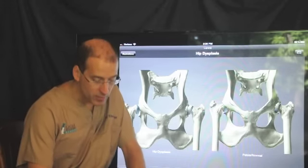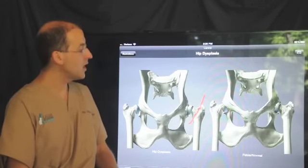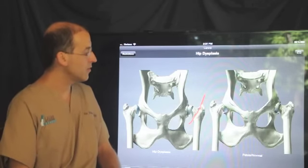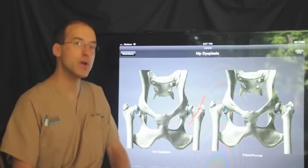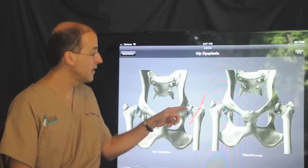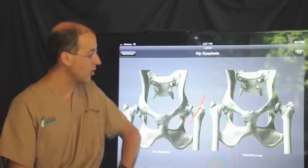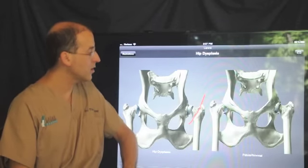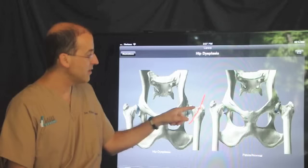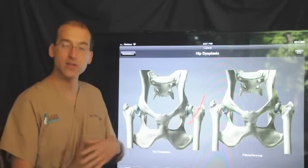I'm going to make a couple of drawings here. With the FHO, we are going to cut the bone. The hip joint is a ball and socket joint, and we're going to cut the ball part of it. The femoral head is the ball, and then the neck is where it extends to the femur, which is the long bone of the leg. So we are going to make the cut and then just remove the entire femoral head and neck area.